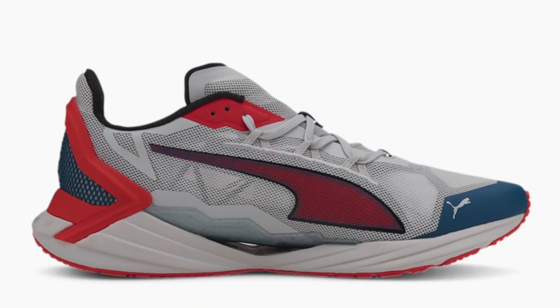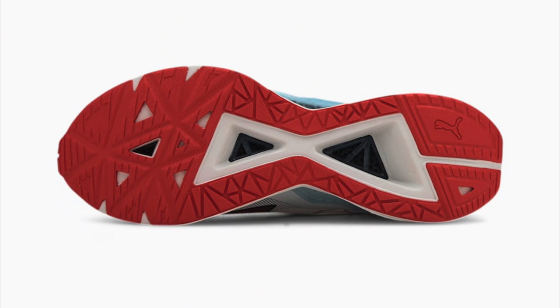Puma have got their pro foam here in the midsole and there's what I believe to be a TPU plate sandwiched within that midsole too. The foam is listed as a high rebound EVA so it'll be interesting to see just how squashy it is. That TPU plate appears to be mainly there for stability although it might provide a little bit of propulsion. I think the most striking feature about the outsole here is how much of the foam they've actually hollowed out — they've tried to keep the weight down and that's a good thing.